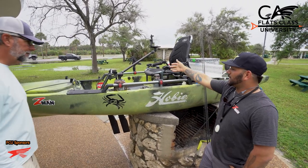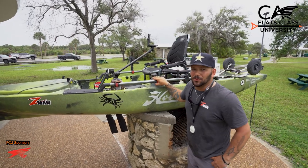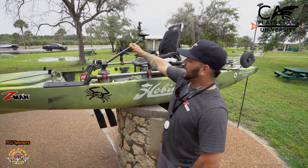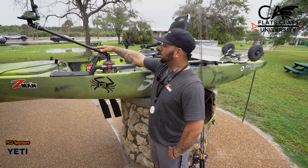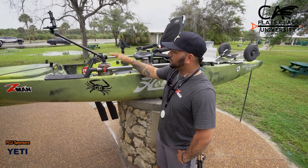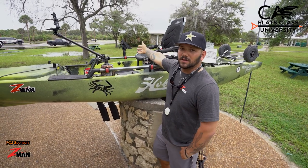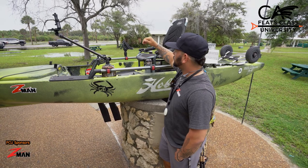I try to keep it simple, especially with my add-ons. Everybody has to have a cup holder — you drink, you eat on the boat. A GoPro mount is always good to have as well, easy to clip onto the H-rail, especially on the Hobies. And the rod holder, the Scotty mount, clips right on just like these two accessories.